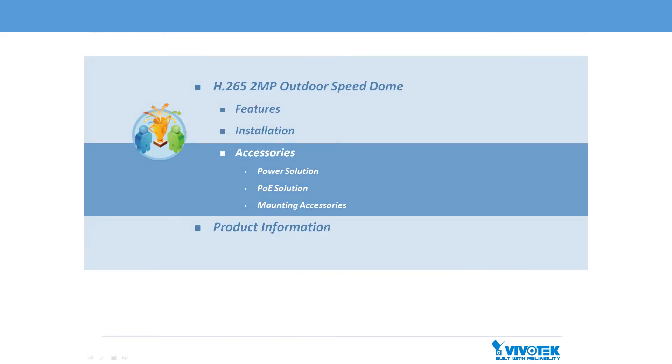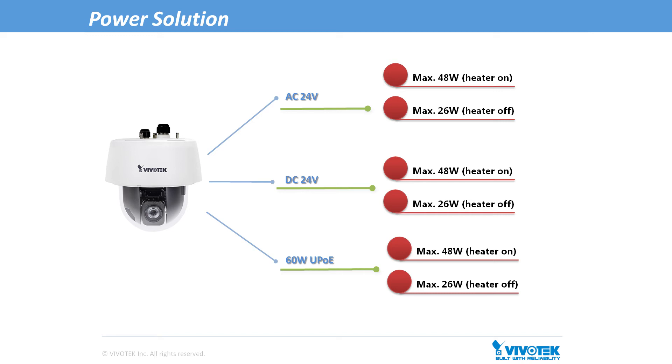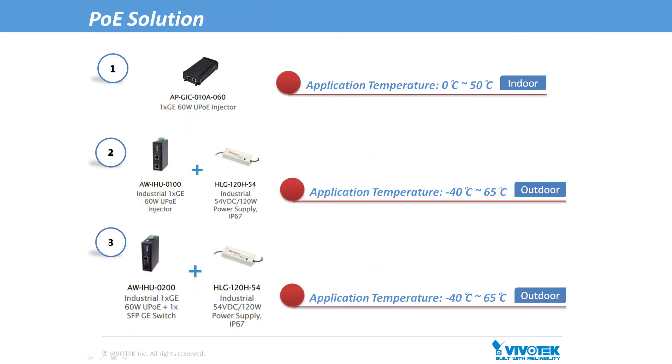We have the accessory options for these Speed Domes. The Speed Domes can support three types of power input: AC 24-volt, DC 24-volt, and 60-watt UPoE, providing users with flexible options for installation. Vivotek offers the related power adapters for users. The AC power solution is ideal for indoor applications, and the DC power solution is ideal for outdoor applications. There are three 60-watt PoE injector solutions — one for indoor applications and two for outdoor applications. For outdoor applications, we can support either standard Cat5, Cat5e, Cat6, or fiber connectivity.